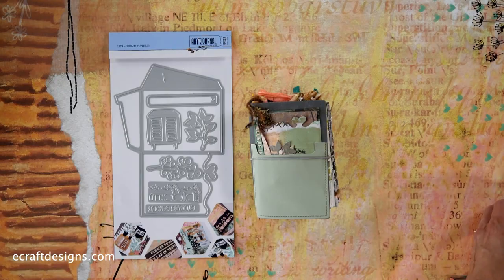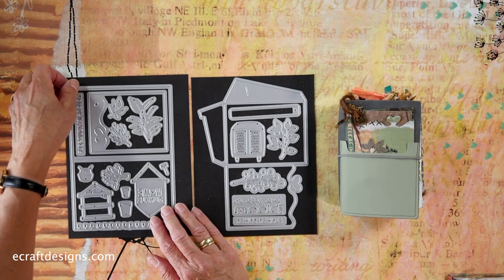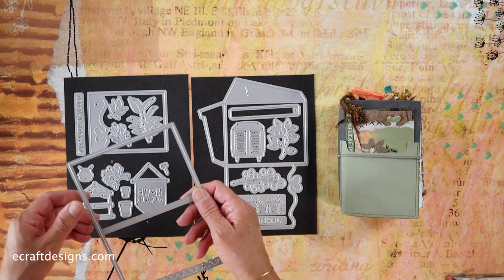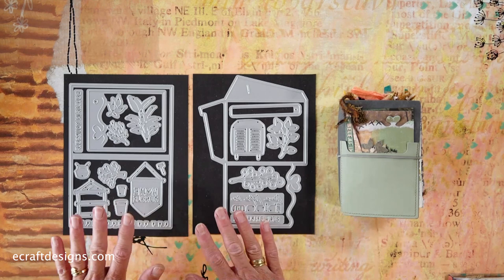I have the die here on the magnets and I'll show you the separate pieces. So I have two magnets here. Basically this is a base page — when you die-cut with this, that is a page for your journal. So if you're a beginner and this is new to you, if you have this set and the TN, you are ready to go. You can bring in other products you already have, but this is such a fun and versatile set to use.